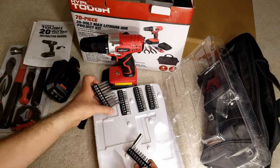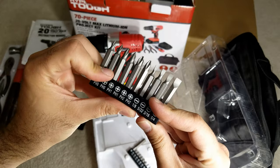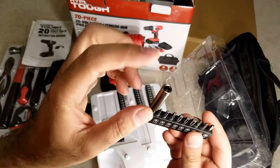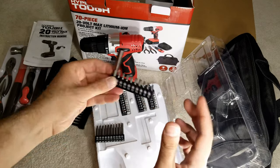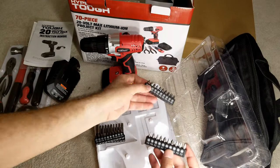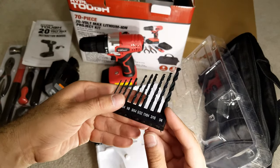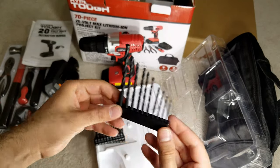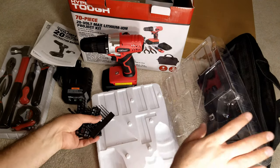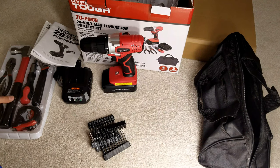Here we've got a variety of bits included. These long ones I'm guessing are for the drill. There's one bit and you've got two more — I'm guessing this is a magnetic bit holder. There are two more, and then drill bits right here to drill holes with. Let's leave these on the side and take this plastic piece out, then put everything in the box.